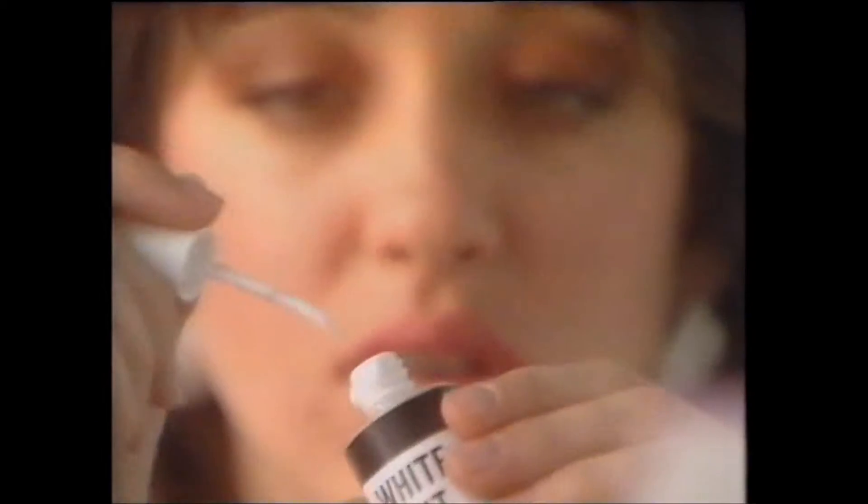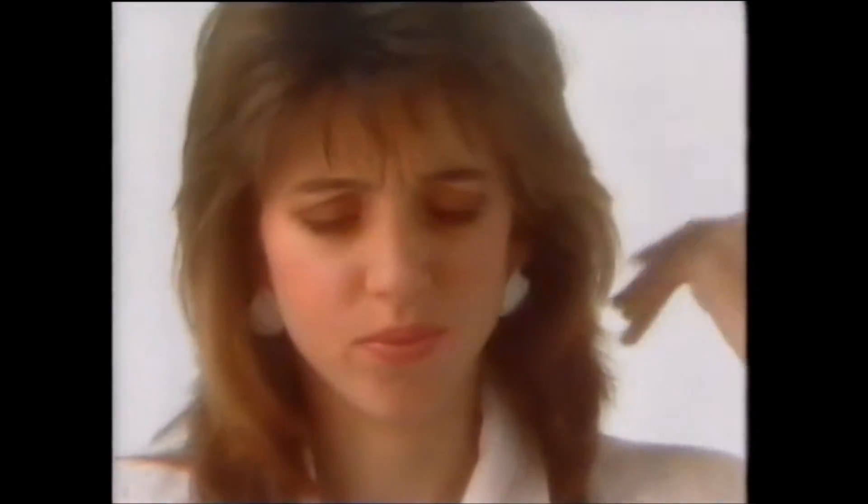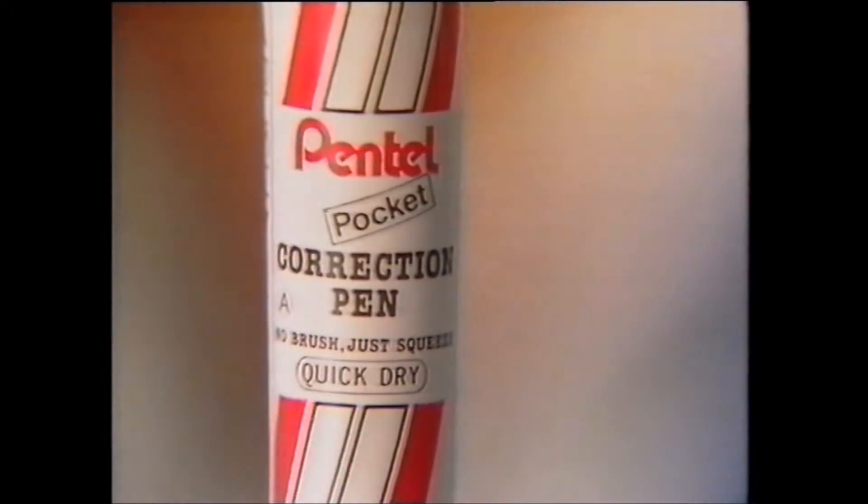When you ride it out, you don't want no lumps, don't want no ridges, don't want no bumps, so throw away that old brushing pot — new Pantel pen fixes the lot.